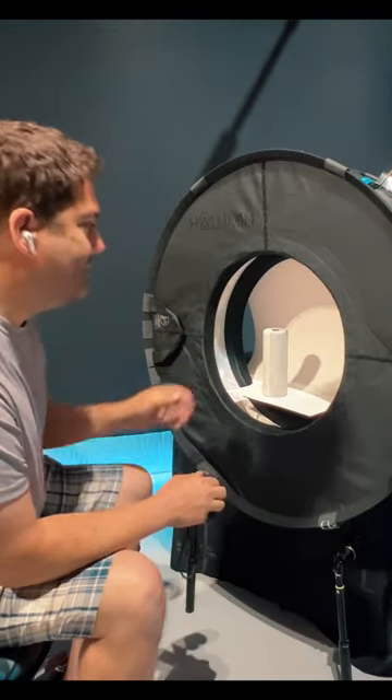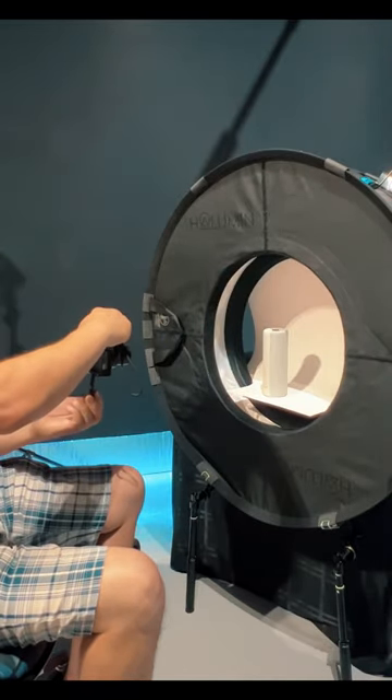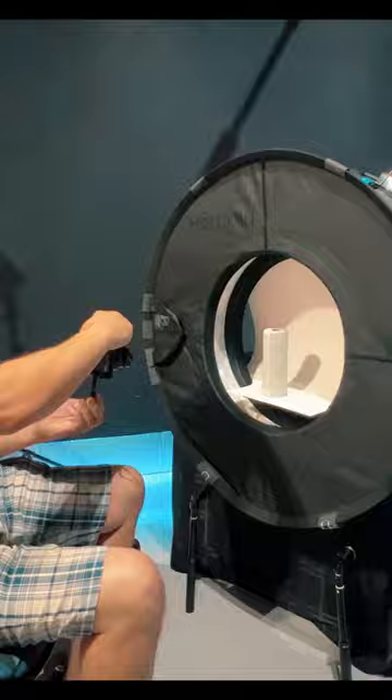So once we're set up, we just zoom in with the longest lens that we have, get back, frame the exposure, and here are the results.